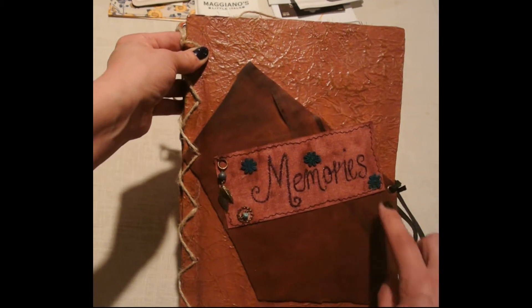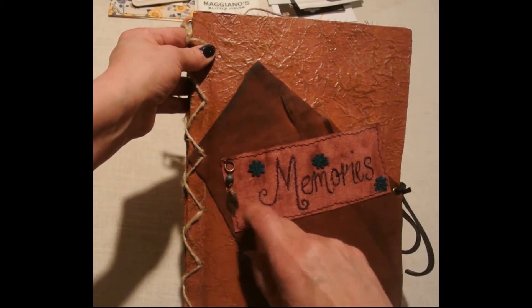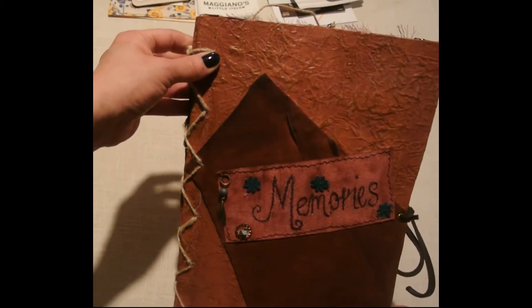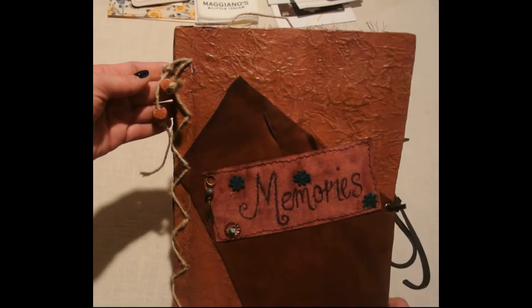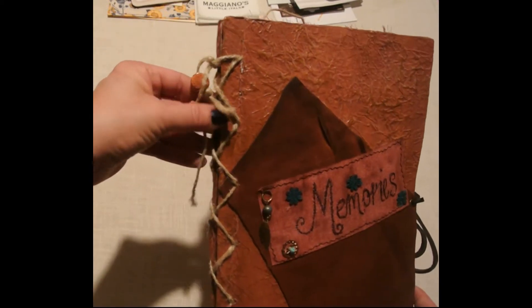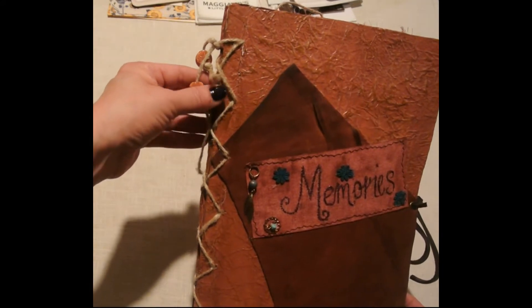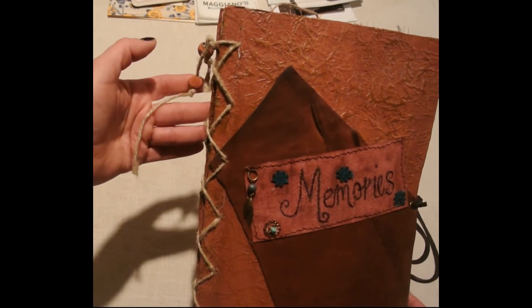I used a bunch of pieces from this necklace that I bought — I just really liked it and I knew I was going to take it apart to create this journal. Here are some beads from another necklace. I used a different type of binding; I so prefer this binding because I like the way that the pages on the inside just hold together with it.